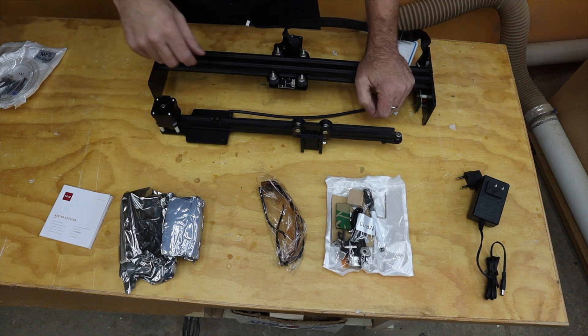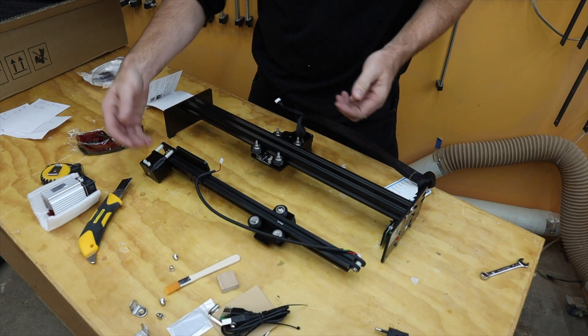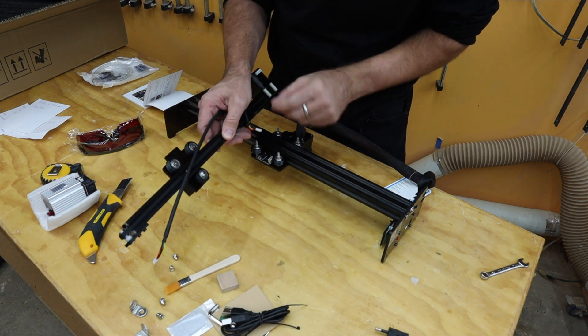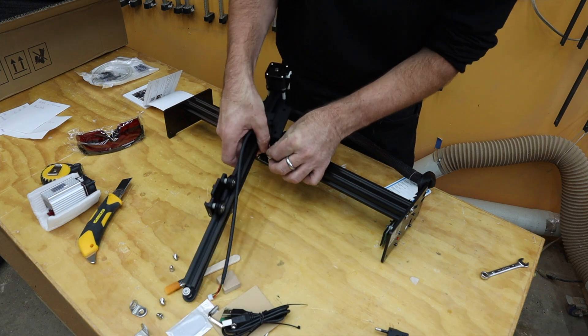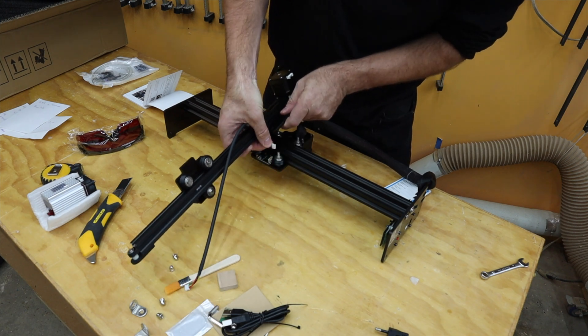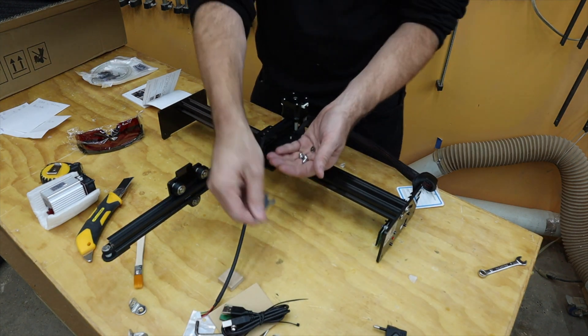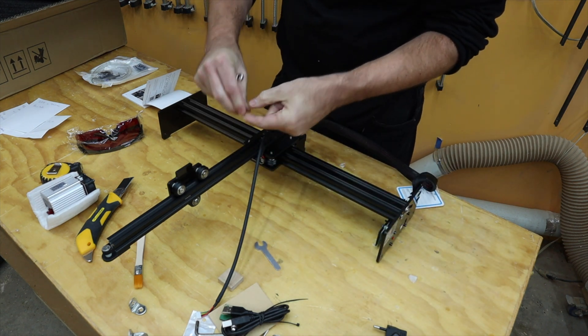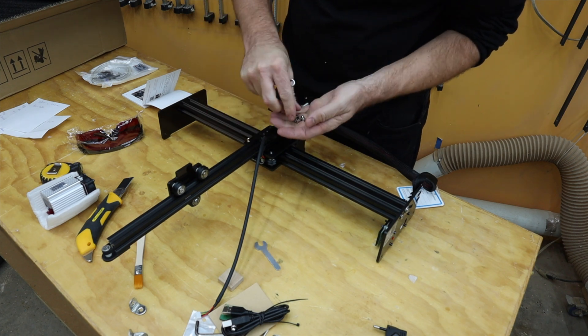I need to review the manual and get this put together. For step one, we take this assembly and put it to this assembly — the cable is notched so it'll only go one way. They do give you a little wrench, but just go get your own eight millimeter — that'll probably be much happier in your hands.